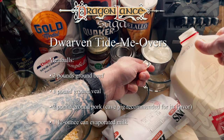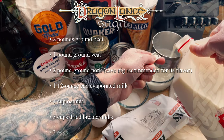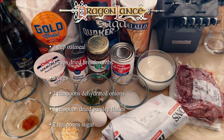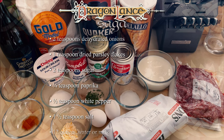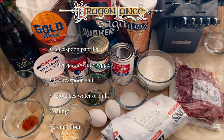1 pound ground beef, 1.15 pounds ground pork, approximately 6 ounces evaporated milk, 1 half cup oatmeal, 1 and 1 half cups dried breadcrumbs, 2 eggs, 1 teaspoon onion flakes, 1 half teaspoon parsley flakes, 1 teaspoon sugar, 1 half teaspoon paprika, 1 fourth teaspoon white pepper, 1 half teaspoon salt, and 6 ounces of milk.